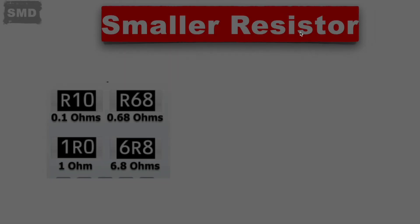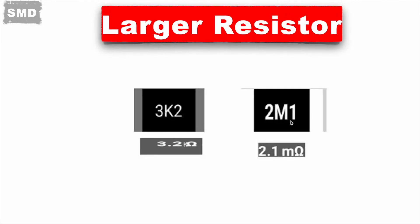For higher value resistors, K or M are used. K means kilohm and M means megaohm. So 3K2 means 3.2 kilohms, and 2M1 represents 2.1 megaohms.